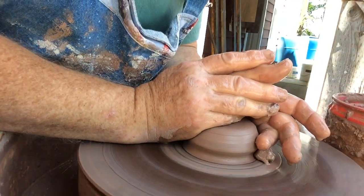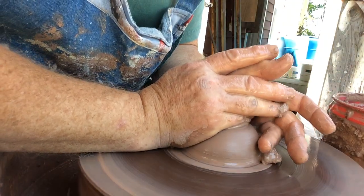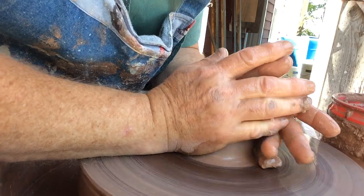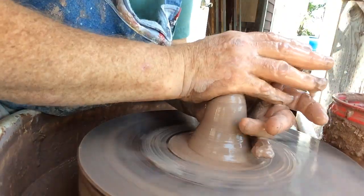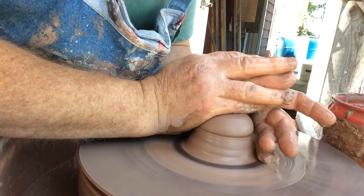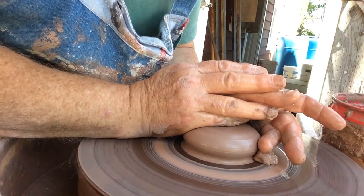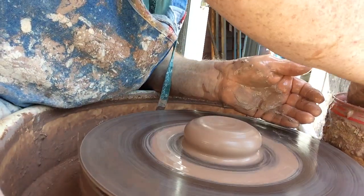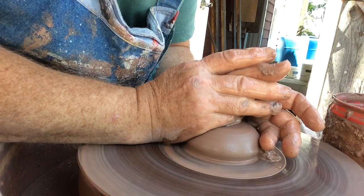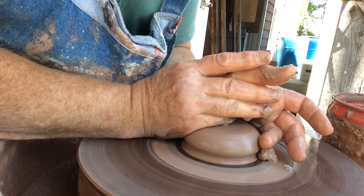If it feels like it's fighting back a little bit by not wanting to go centered, you can cone it — press your hands together and make it go back down again. Now it feels better. Somehow that always tends to push it back into center a bit easier if you cone it up and go down again. If the clay is pretty soft, you don't have to — it'll just go into center so easily.